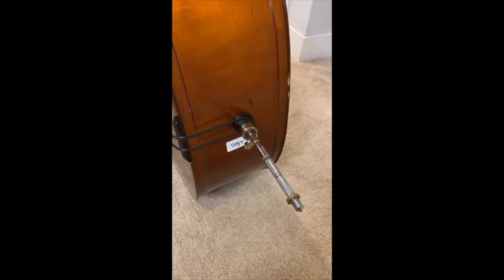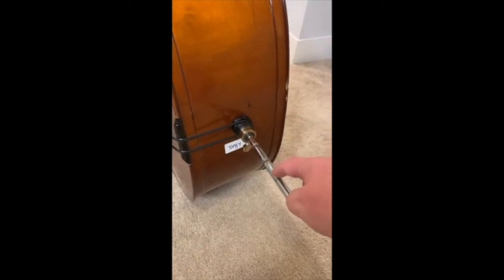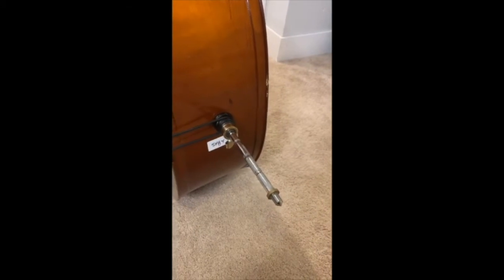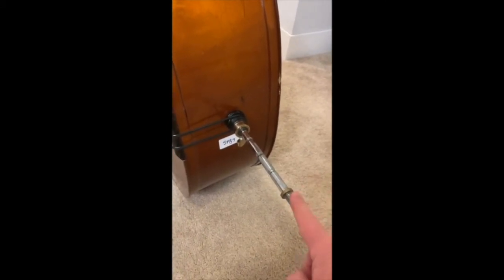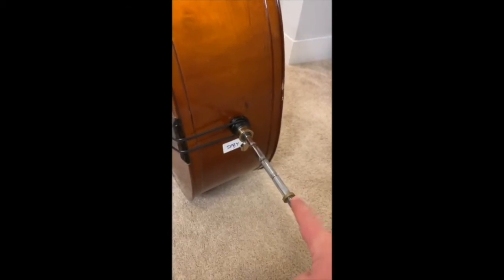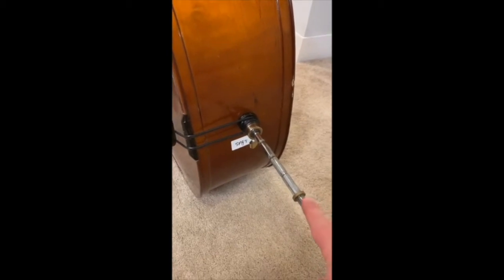Hello everyone! How are you doing friends? This video is about setting the end pin length on our bass, and frankly our cello possibly as well. The goal for getting the end pin at the correct length for a bass player is so that the nut of the instrument is roughly at our forehead, and I'll show you what that looks like in a couple of minutes.